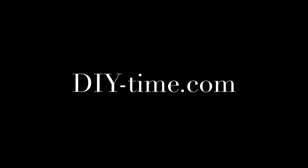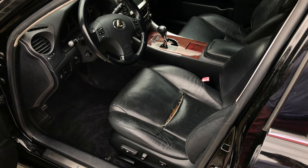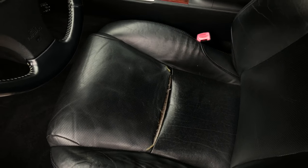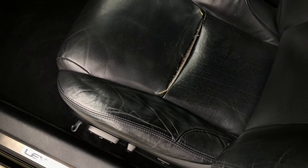Hi guys, this is Victor with DIY Time, and today I'm replacing the seat cushion on my Lexus IS 350. This process will also work on many other Lexus models as well. As you can see, mine is in pretty bad shape — it's got a rip right in the middle and it's also worn out on the edges.